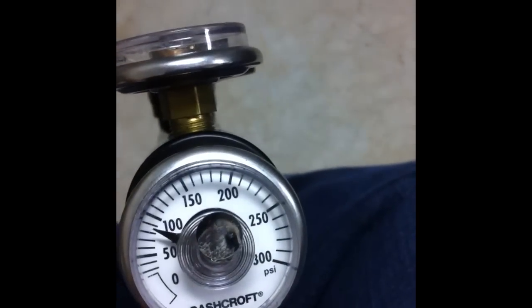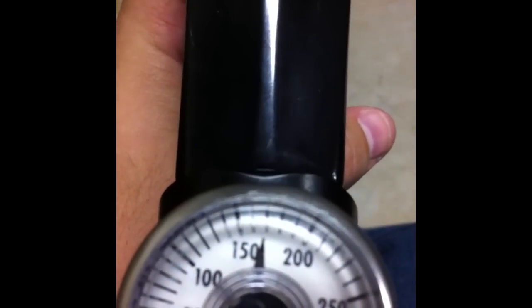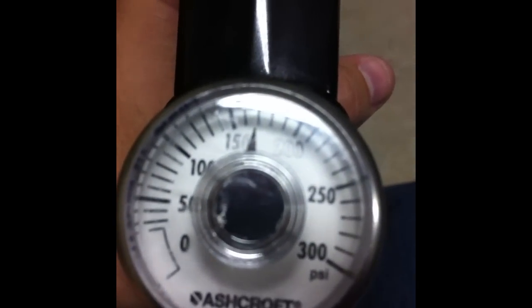I'll show you the pressures it's running right now — it's shooting at about 285 with my Ninja tank on it, set to low pressure. Looking at about 85 on the LPR and about 170 on the HP. This is a nice shooting Victory.